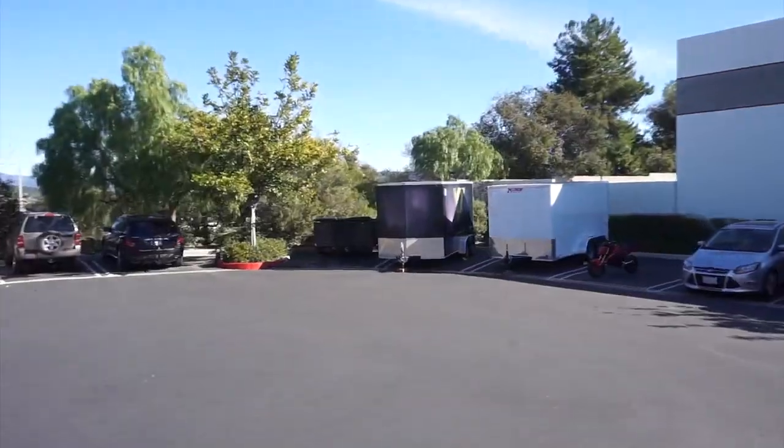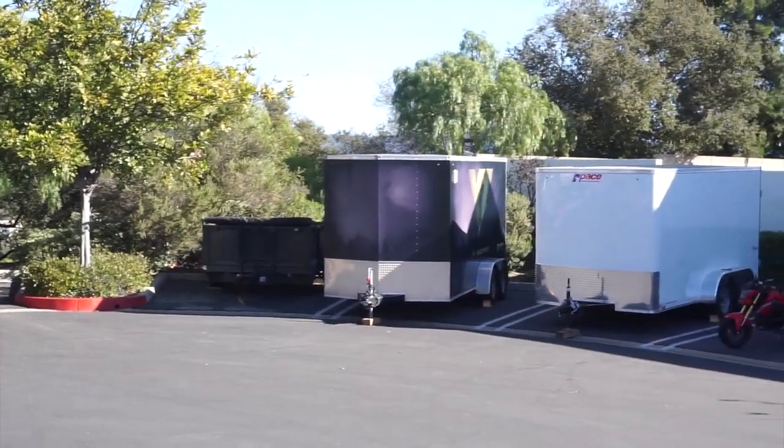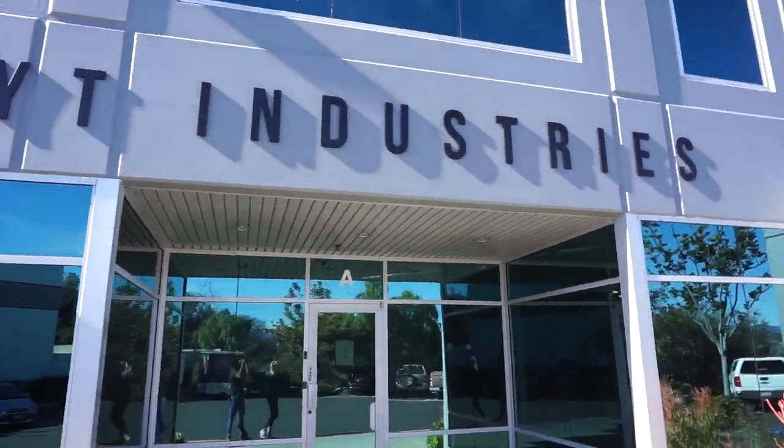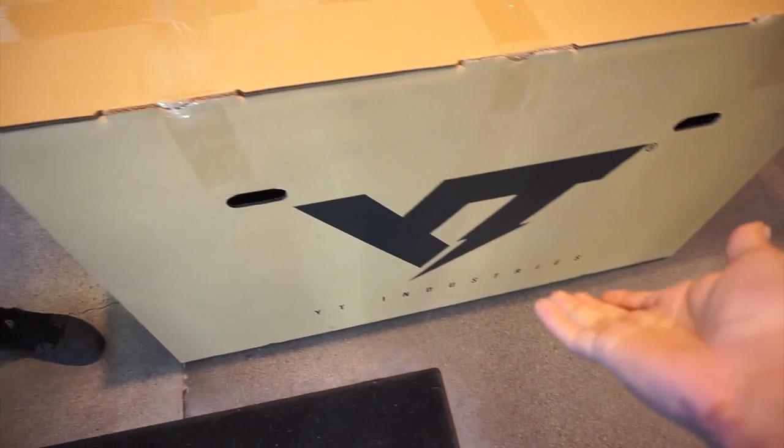We're back at YT Industries and this time we actually have reservations, which is really awesome. We're both demoing the Capra 29 — the long travel bike from YT. We just got into headquarters and ran into Wes buying another YT, which just shows how cool they are.